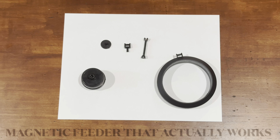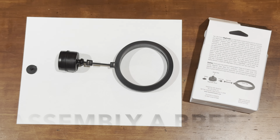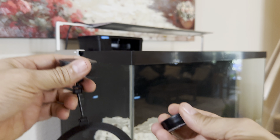The mag feeder's assembly is easy. All you do is attach the joint link to the feeder ring, the pivot link to the magnetic mount, and attach the two links together. That is it.